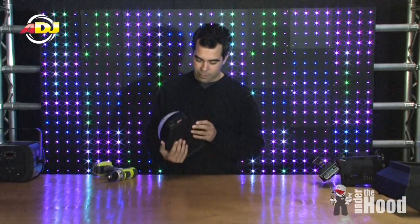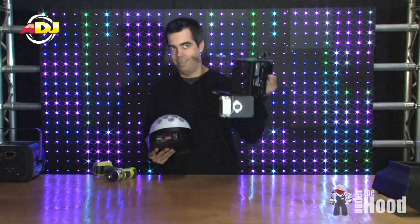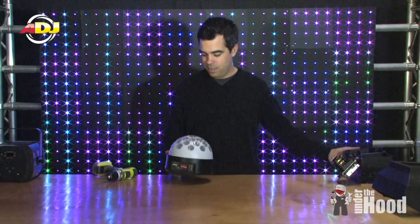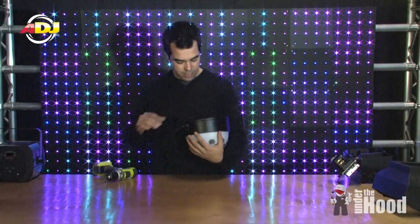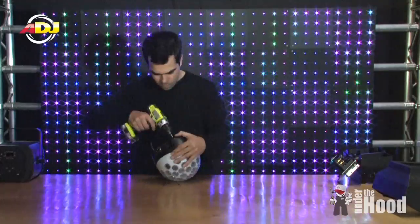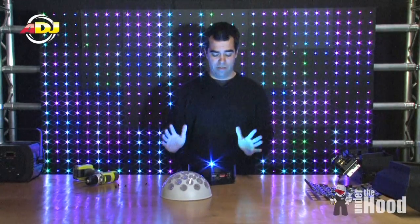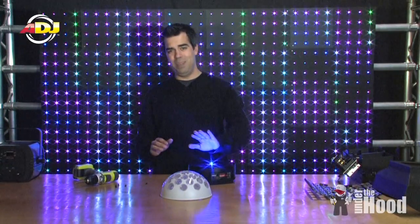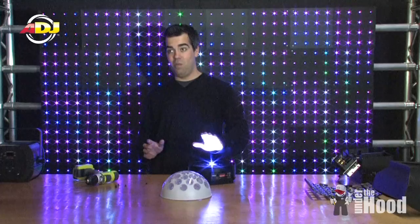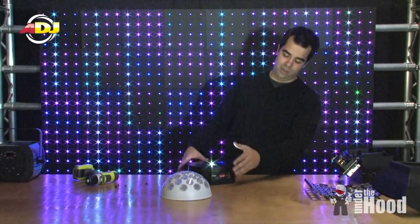Let's do the Jelly Dome. I have to be careful because this is a prototype and it really needs to get put back together. Now we've got the top off of this thing, and let me tell you, looking directly into one of these 10 watt diodes — man, they are bright, these little suckers.